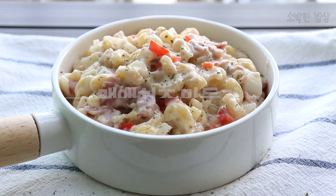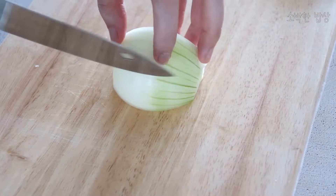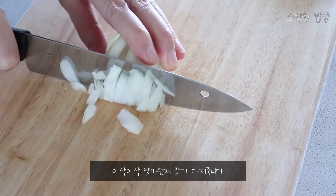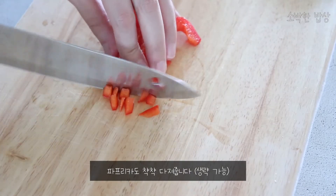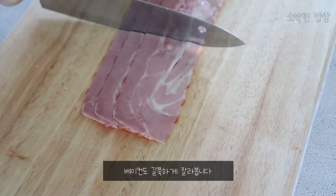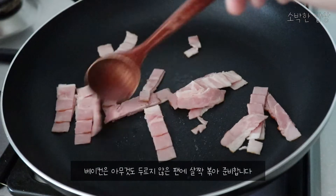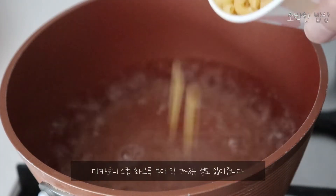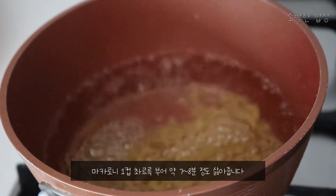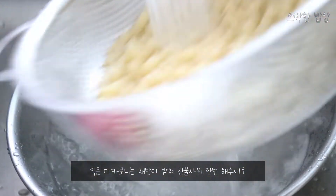We'll be right back. I'm going to add some flour and salt. I'm going to add the flour on the dough. This is the orange and both sides.